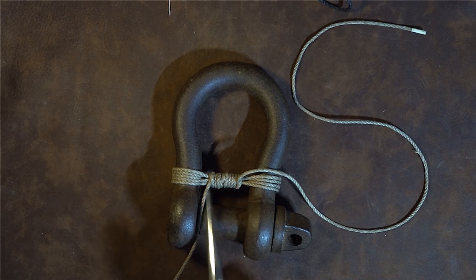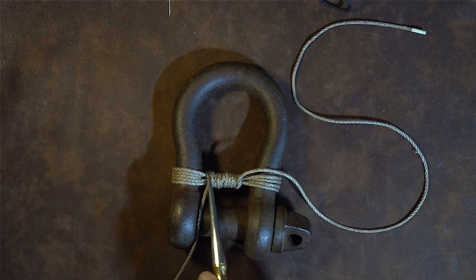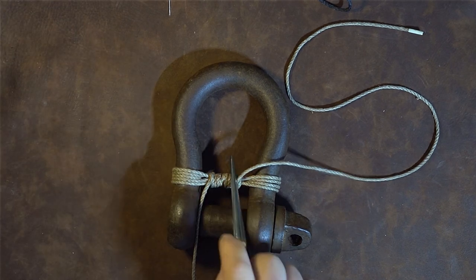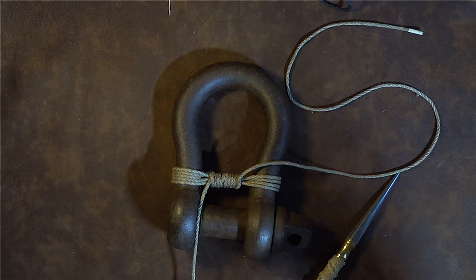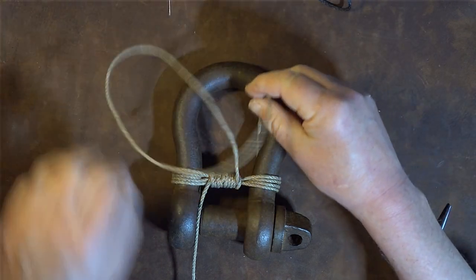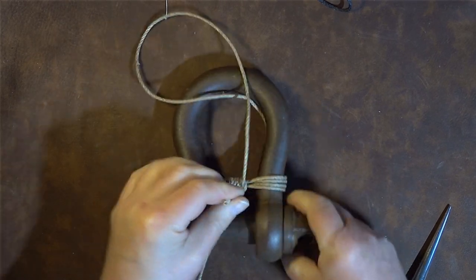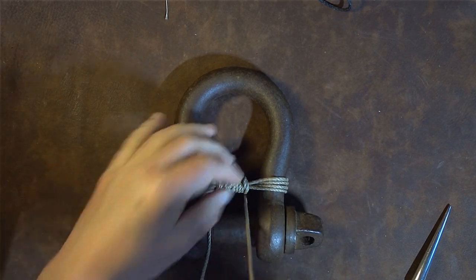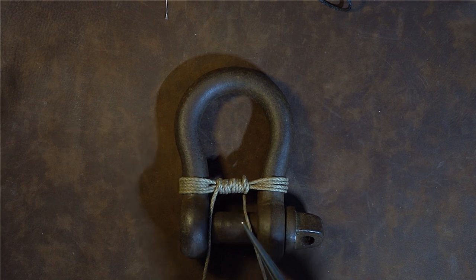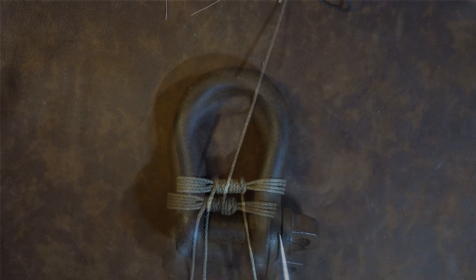We've done the frapping from the middle outward using both strands. Now we wrap the cordage back over the top — these are called riding turns. Check underneath to make sure everything is nice and tight; it should be fairly springy to touch. Take either lead, bring it around, pass it underneath and up through the top, then do wrapping turns all the way back to the middle.